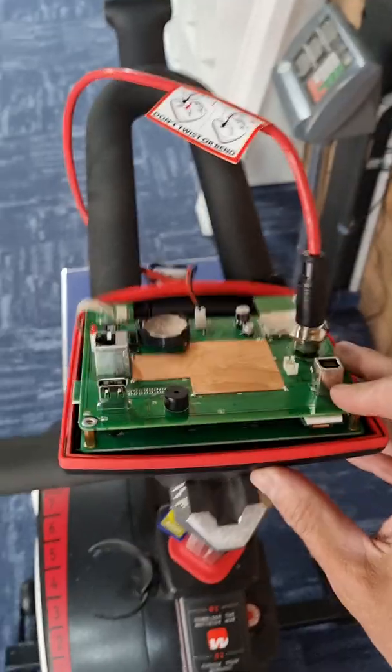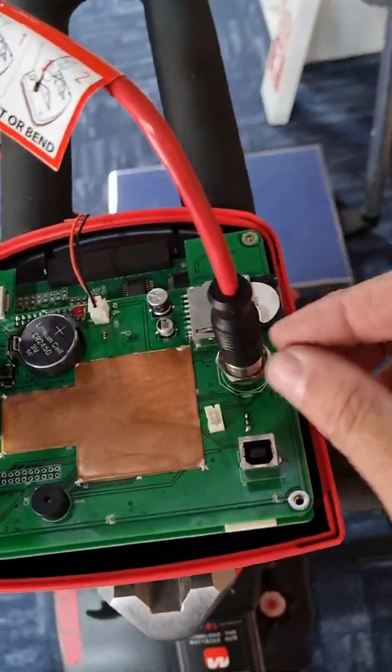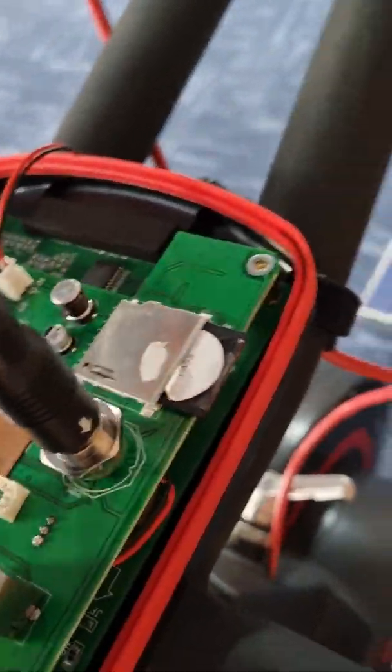I've already taken off the back of the console, undone the screws, and plugged the communication cable back in. What I think the problem is here is the actual SD card, so I'll try and get around here and take it out.